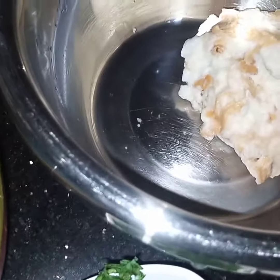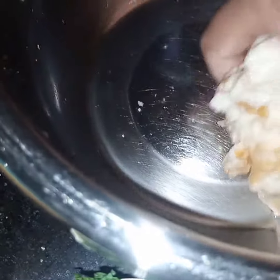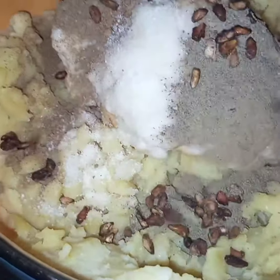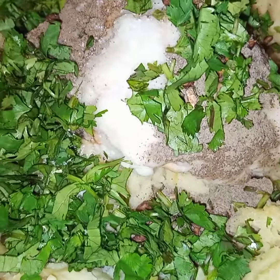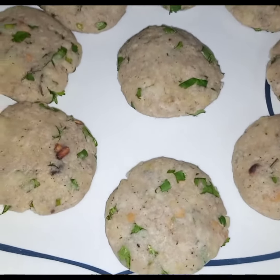I have drained the water from the bread, squeezed out the moisture, and now the bread is ready to be used. I will add the bread to the potatoes along with the spices — coriander and mint. Now I will mix them and make round cutlets.